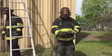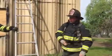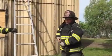Just like that. Any questions? Tell you about the ladder — someone grab this tank.